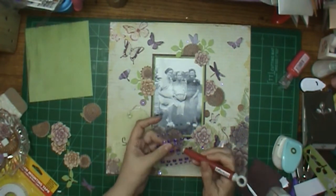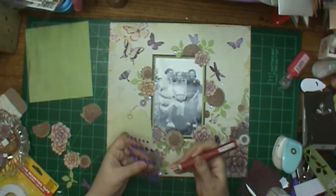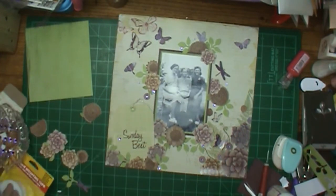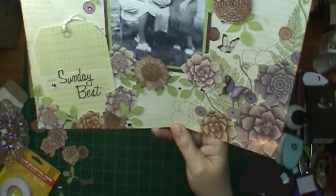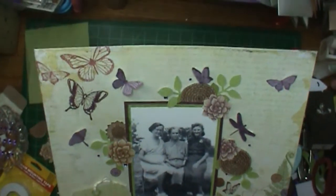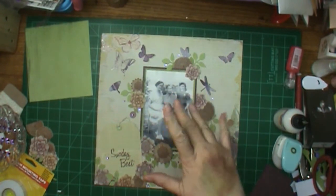Aunt Lucy on the right loved to play the tambourine — I can remember so many times with her and the tambourine. Aunt Ida on the left would play it too, but mostly she played piano, and she played by ear. I think everybody in the family played by ear; they never learned to read music. That's my layout.